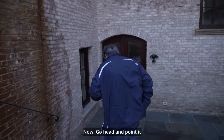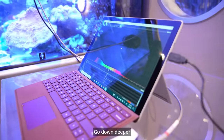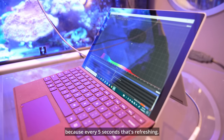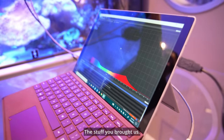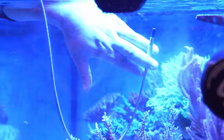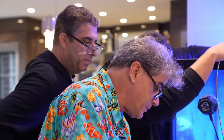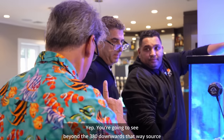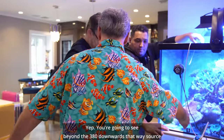So now go ahead and point it at whatever you want. That's your live spectral data. Go down deeper. Because every five seconds that's refreshing — that's live, real data. So this really does work. You see how you have right there the falloff at, let's say, 380? You have 380 to 700. When you see the halide, you're going to see beyond the 380 downwards that way.